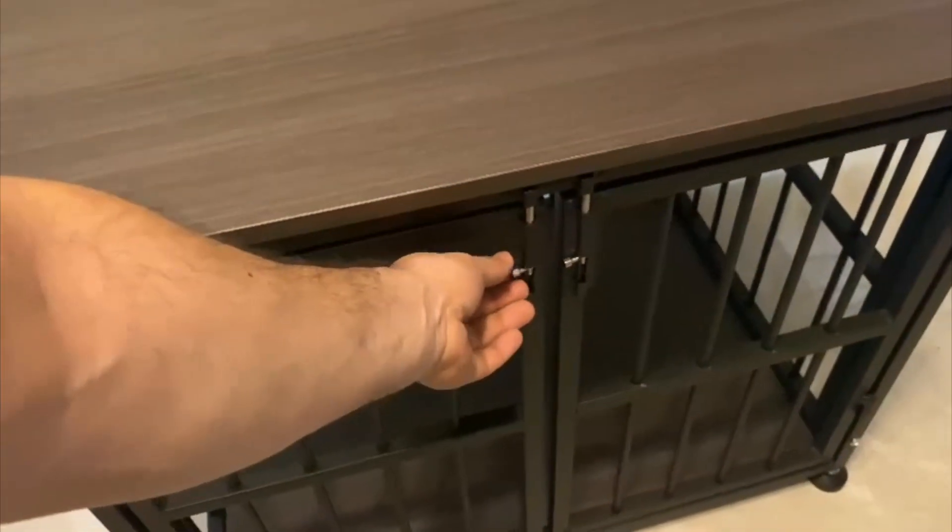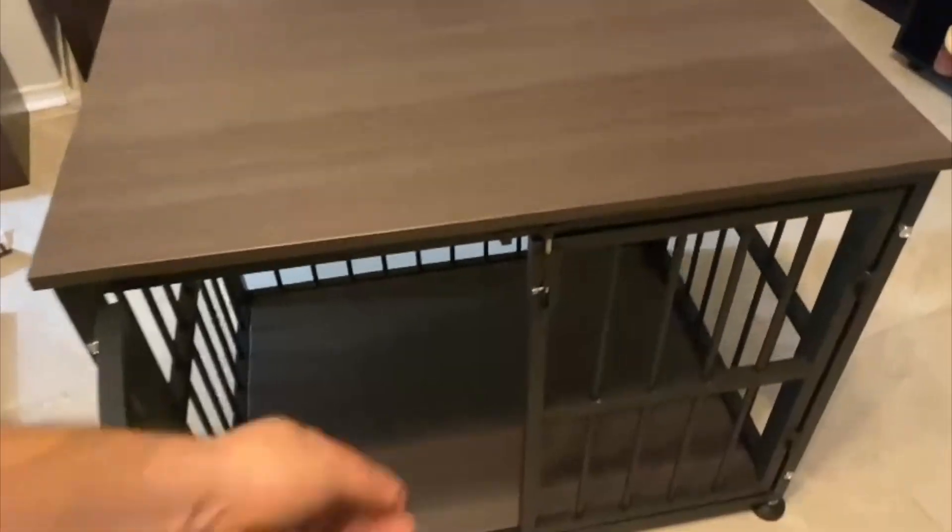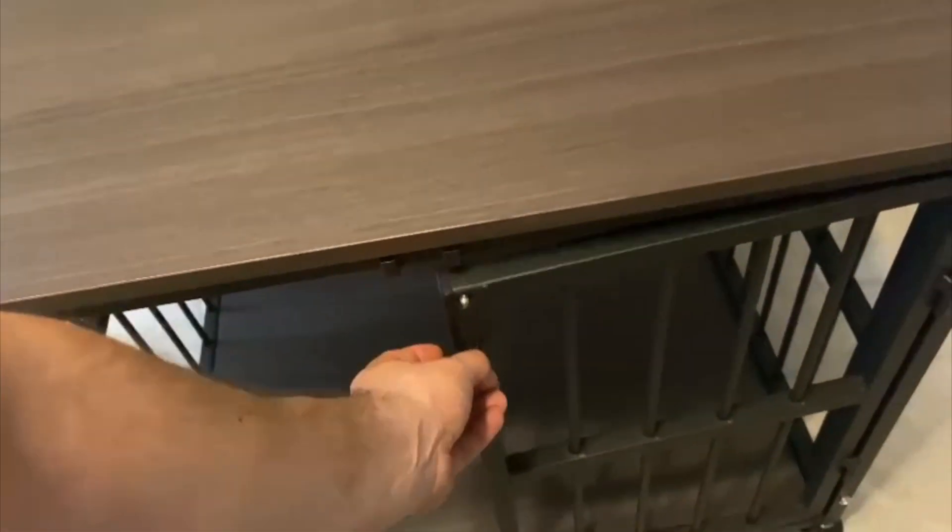This is how you close it or open it, and then you can ask your dog nicely to go inside.